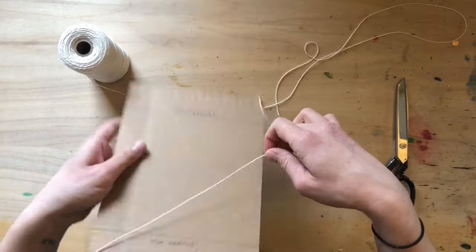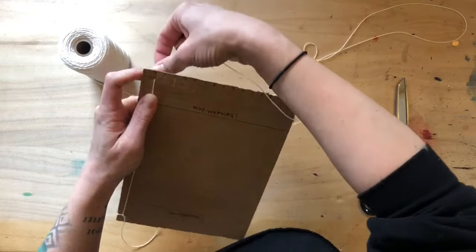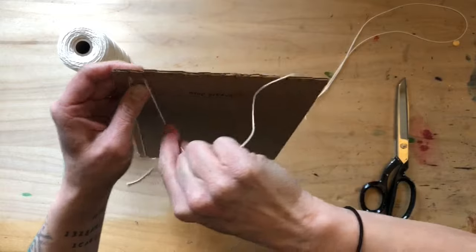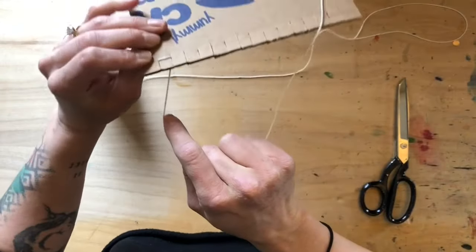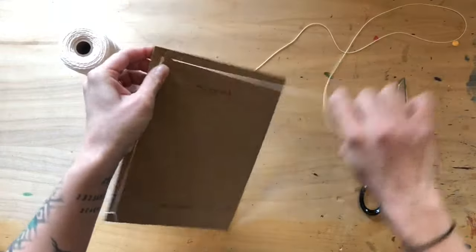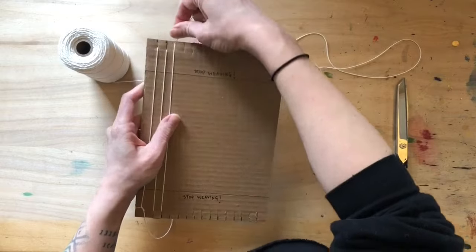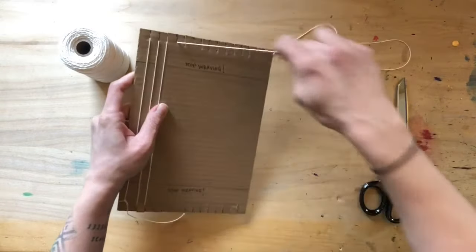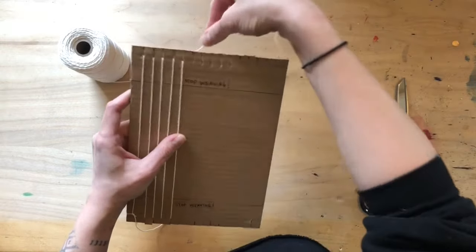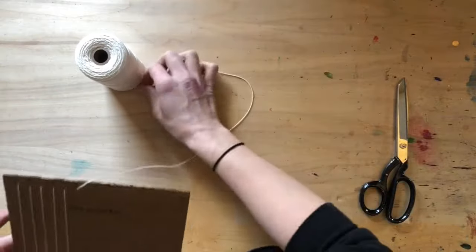Now you're going to bring that thread up into your top notch, around the back, through the second notch right next door. You create a little loop in the back, then bring it back down, tuck it into your notch, wrap it, bring it back up — tuck, around, down, tuck, around, down. That is how you warp your loom. Watch out, it can be sticky.